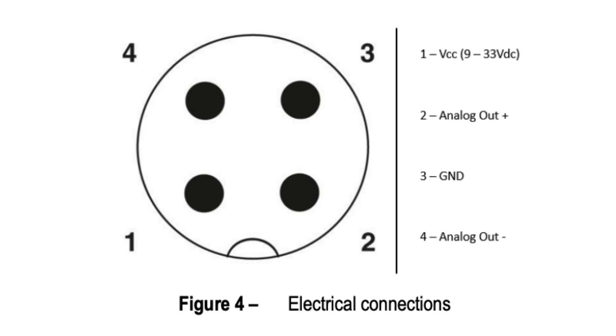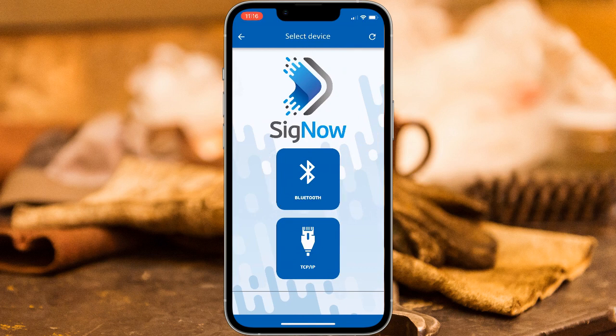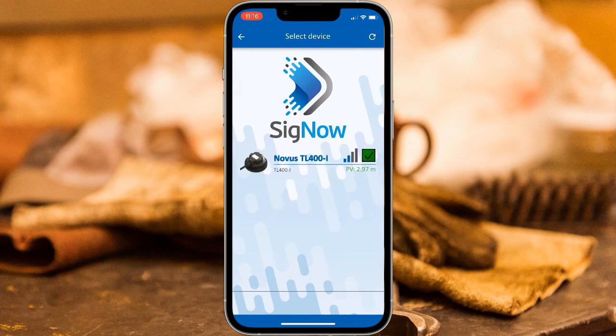Before we can configure the TL400 via Bluetooth, we need to wire it to power. To configure the TL400, you need to download the SIGNOW mobile app, which is linked to from the Novus website, or you can find it on the Apple App Store or Google Play Store. Once you have the app installed, you'll see a few options on the first screen. Click the Configuration option, then Bluetooth. If your TL400 was properly wired up to power, you should see it as an option. Select the TL400 option.